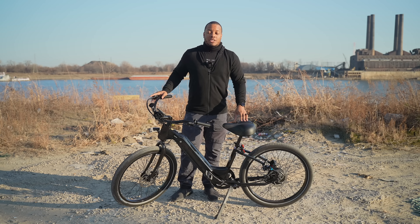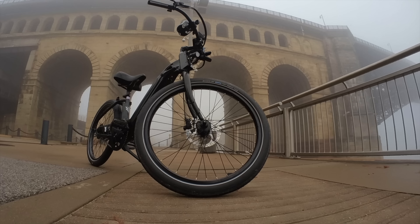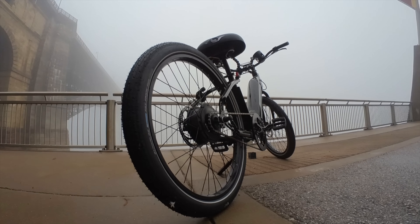Hey, what's up y'all? So look, today I'm reviewing an electric bike from the Electric Bike Company. It's a very convenient name, but this is their Model E version and it starts at $1,699. So in this review, I'm going to talk about the specs, the features, the design, and all that good stuff. So let's get into it.